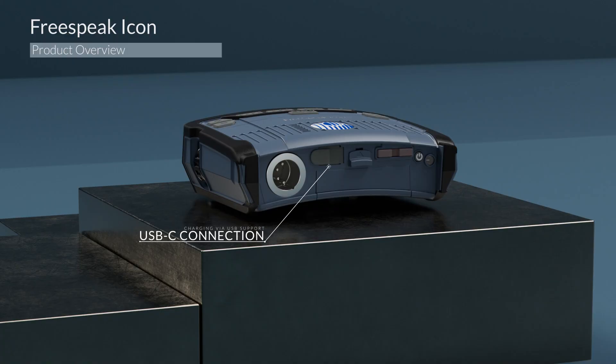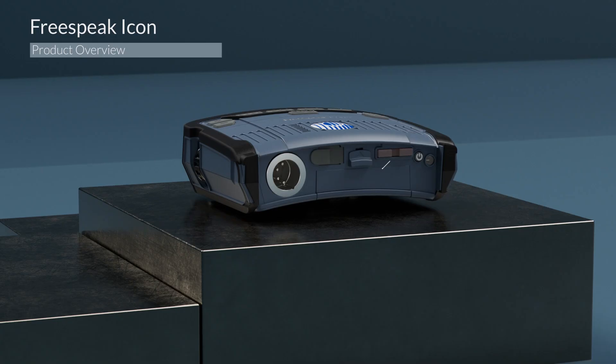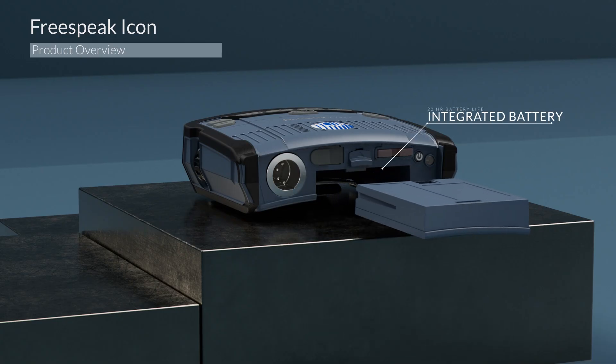Like previous belt packs, the unit features a USB connection on the rear panel, allowing you to easily connect and register belt packs to your existing system. The unit offers 20 hours of battery life and utilizes the same charging base as previous belt packs. The battery is designed to slide in and out and is easily accessible for swapping batteries in the field.